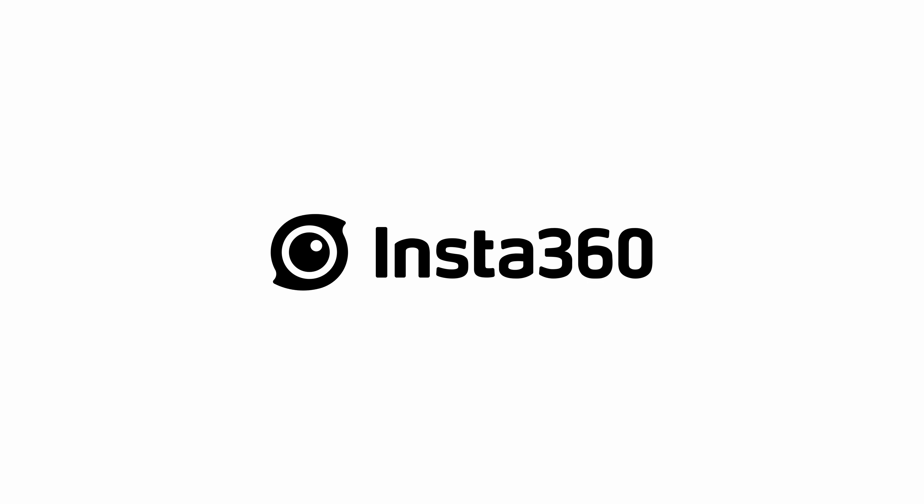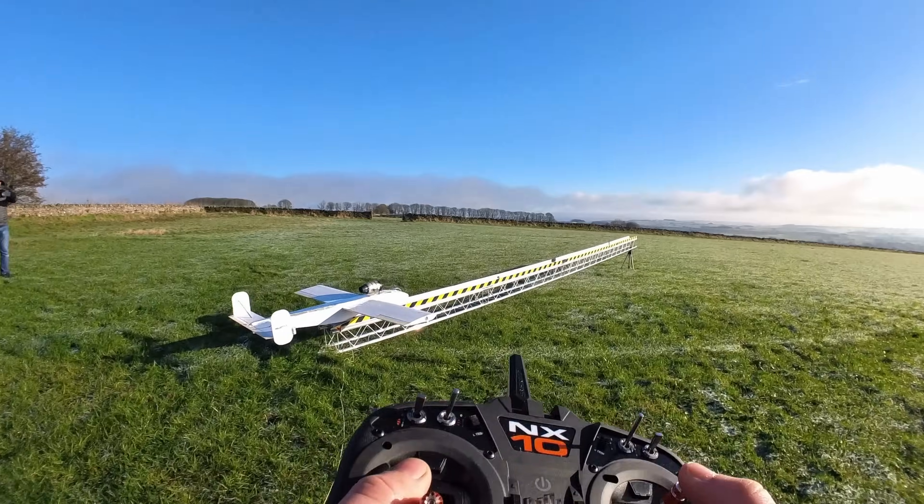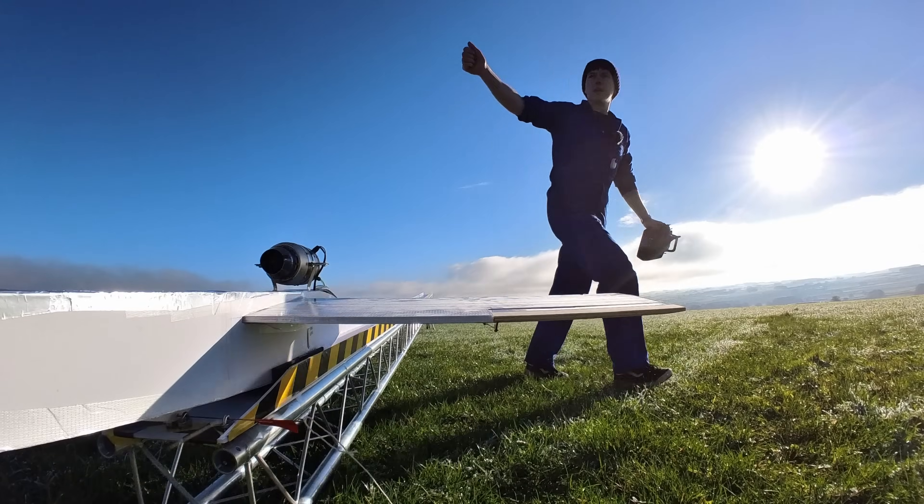This video was sponsored by Insta360. This is a jet-powered model plane I've spent the last month building to see if an RC jet made from foam board and packaging tape can actually fly.